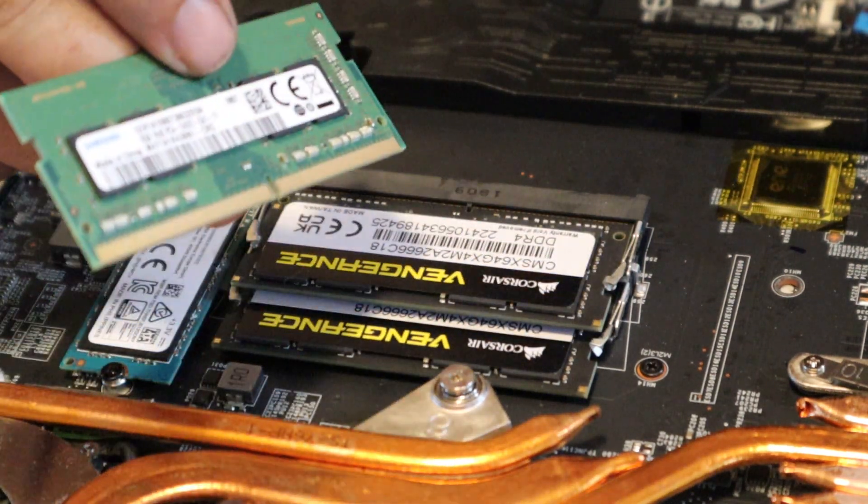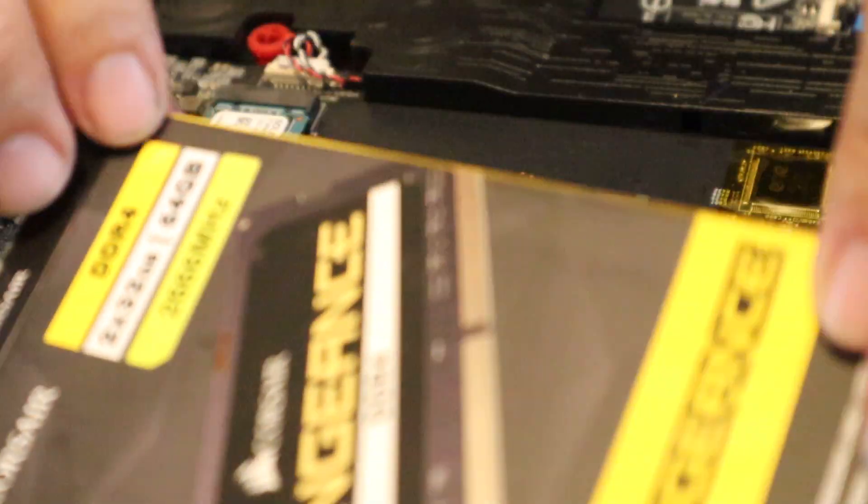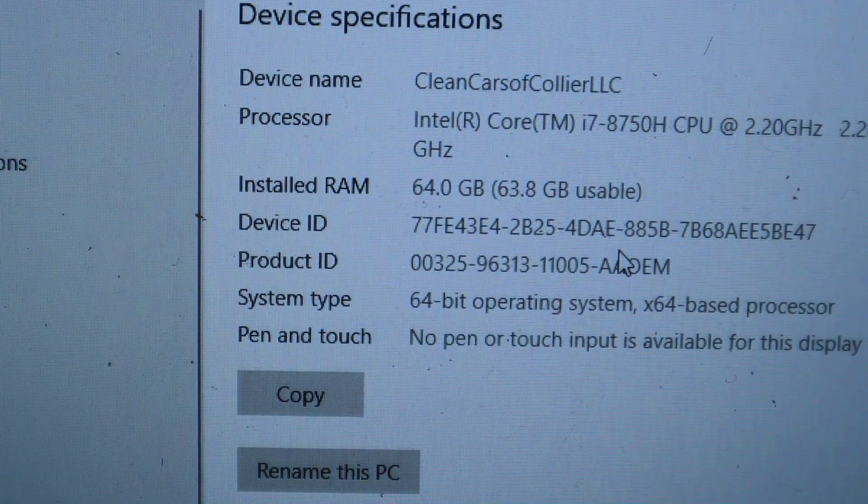Eight gigs ain't enough — now we got the 64 DDR4 installed. Can't beat it. I went from a four cylinder to a twin turbo V12. My fan is dirty too so I'm gonna clean it out, then put it back together. And there you have it — 64 gigs of installed RAM.